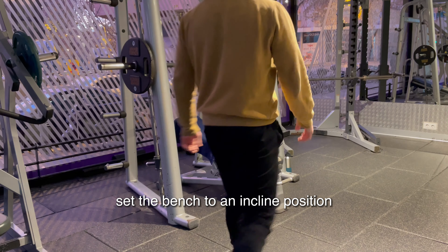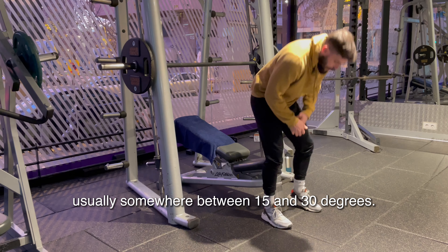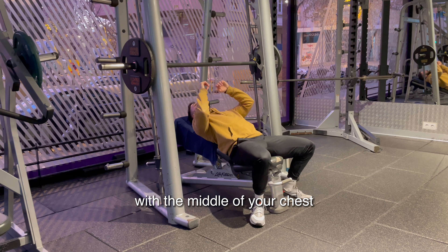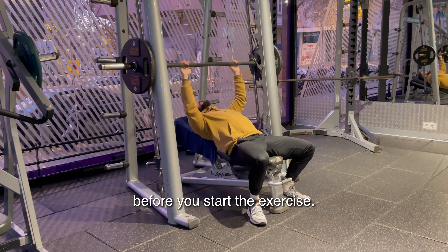First, set the bench to an incline position, usually somewhere between 15 and 30 degrees. The bench should be positioned so the barbell will be directly aligned with the middle of your chest before you start the exercise.